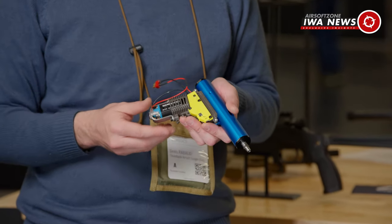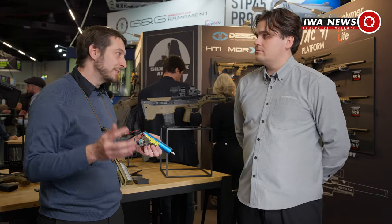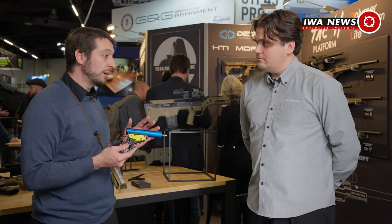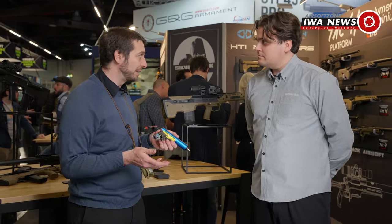We had some trouble with the first generation of electronics — some were burning, and voltage protection wasn't as efficient as we wanted. So for the new version, we work with T238, a brand specialized in this kind of development. It makes sense to work with them — they make tracers and similar things.